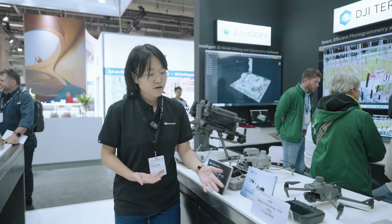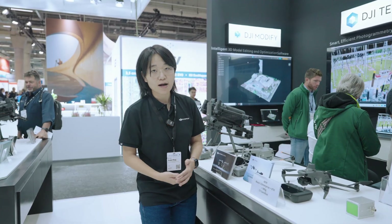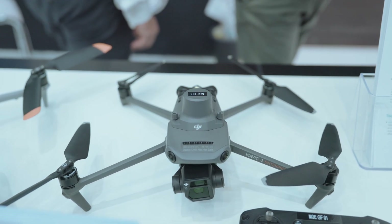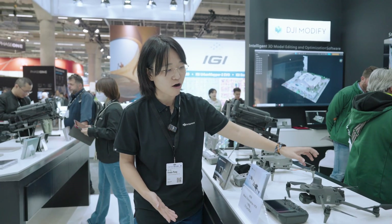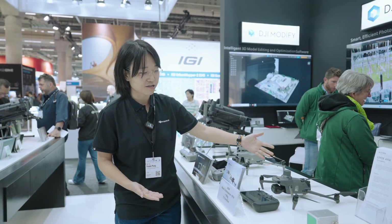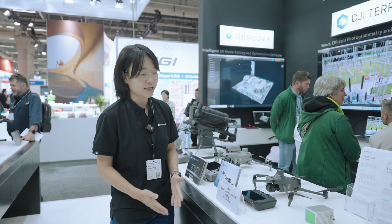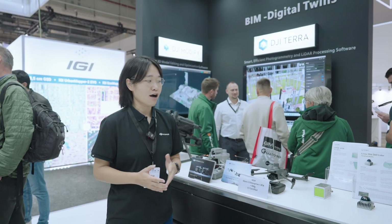We also have the even smaller Mavic 3 Enterprise C1 version. Compared with the previous Mavic 3 Enterprise, it has a smaller battery, and even with an RTK module, the overall system weight is under 900 grams. It is also C1 certified, making it easier to fly in urban situations.